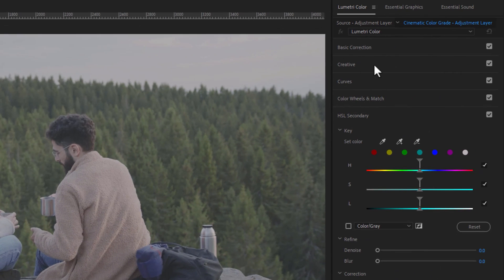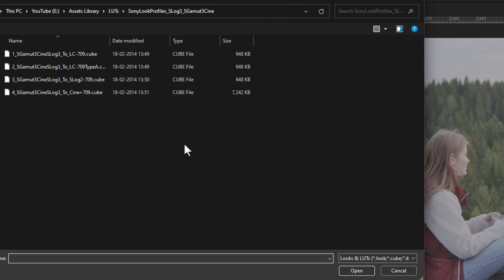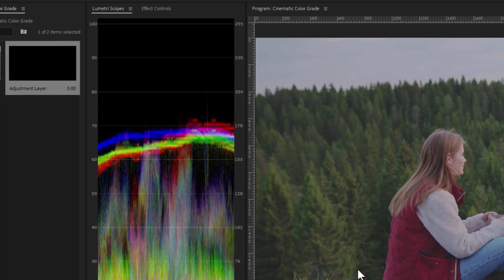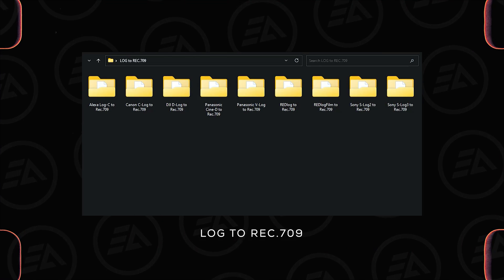Inside the Lumetri Color panel, open the Creative tab and select None to browse. In my case, it was recorded with a Sony camera in S-Log3 Cine format, so I'm going to use the LUT S-Log3 to Rec.709. You can free download these LUT presets pack under the description. Inside this pack you'll get Log to Rec.709 LUT presets for six different cameras.